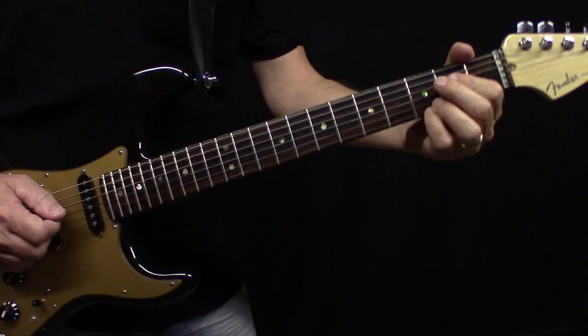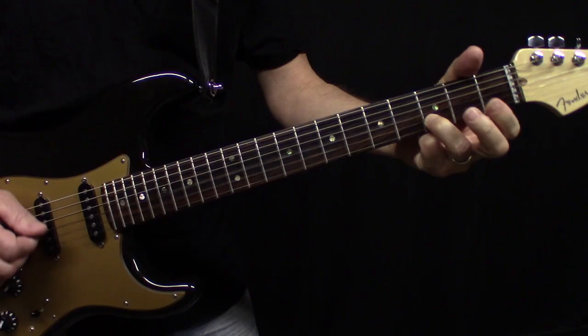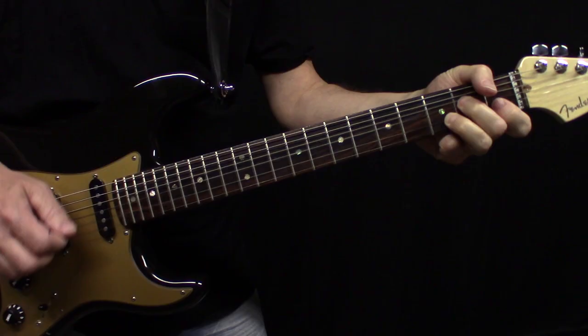Then here it's going to throw a B-flat in instead of the B right out of the G chord — he throws in that flat. It just gives you that blues-type sound, just like that.